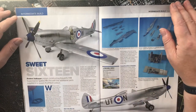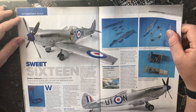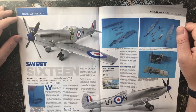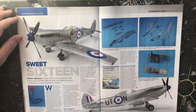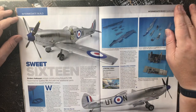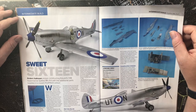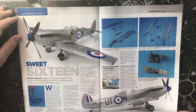Sweet 16: Eduard's 1/48 scale Super Resin Spitfire Mark 16 with additional parts from the recent Profi Pack edition — an intermediate build. It's a silver/polished aluminium-coloured Spitfire Mk16 bubble-top by Eduard, at £19.62 from eduard.com.